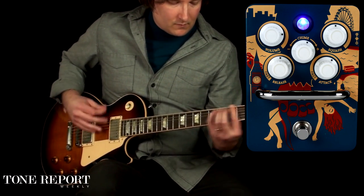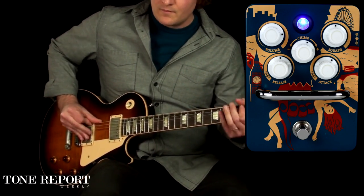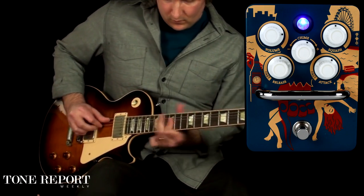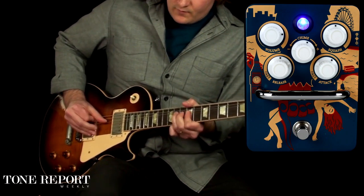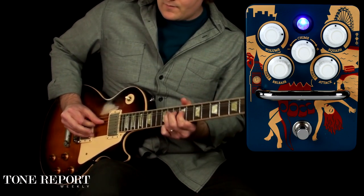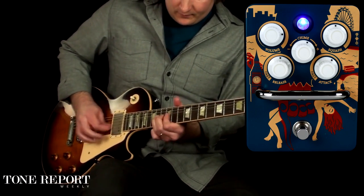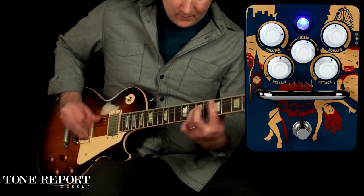Here we go. [Guitar demonstration: compressor pushing Rocker 32 tube amp into overdrive with added sustain]